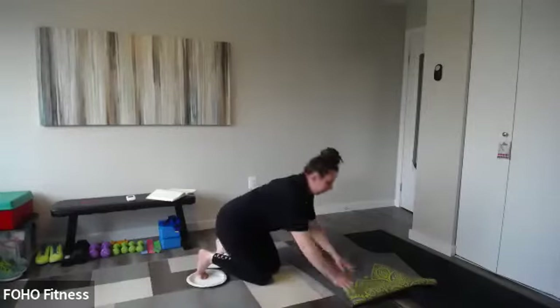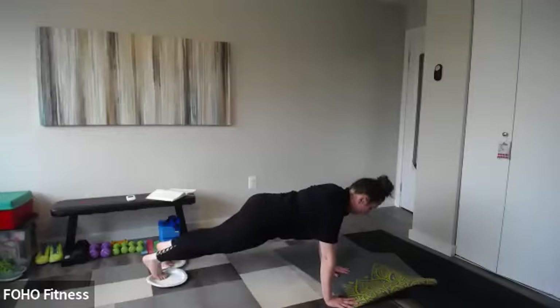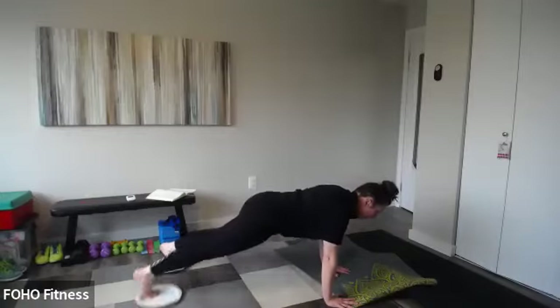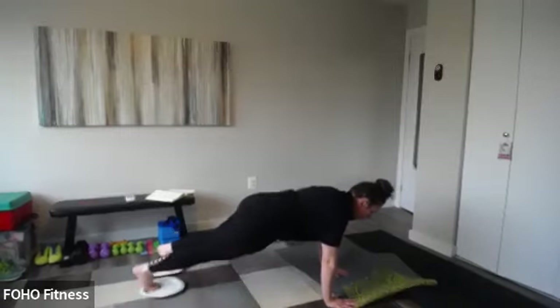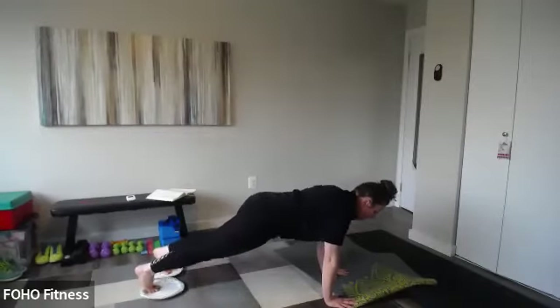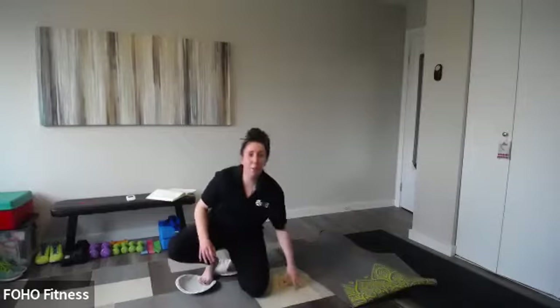Out to the side, center, side, center — legs are straight. Five on each side, ten total, and then flip back over and repeat. That really works those hamstrings — you've got to reach and pull it back in, so those glutes and hamstrings are firing. Keep those hips lifted.